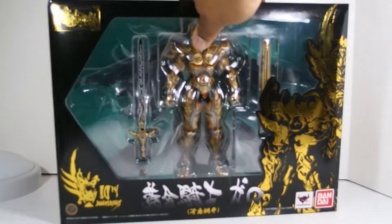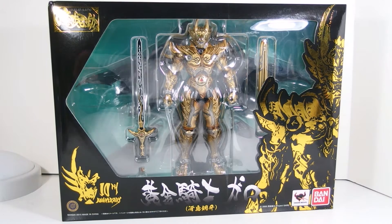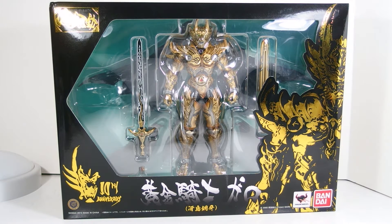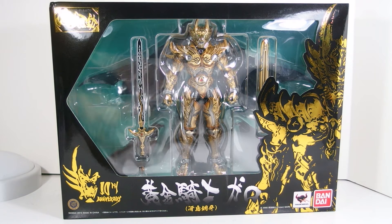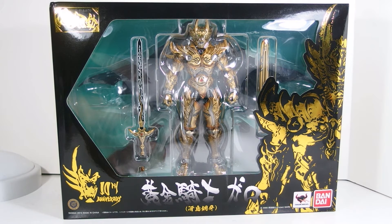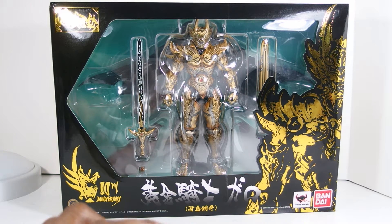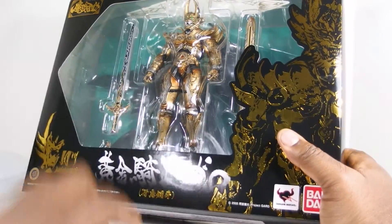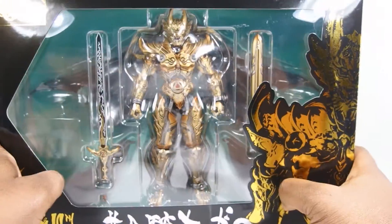What is up fam, Agent O here with another action figure review. Today I have the SH Figuarts 10th Anniversary Makai Kato Garo action figure and I'm so happy to finally get a hold of a Garo figure that wasn't going to cost me an arm and a leg. I'm going to get this guy out of the box and do this review because I'm super excited.